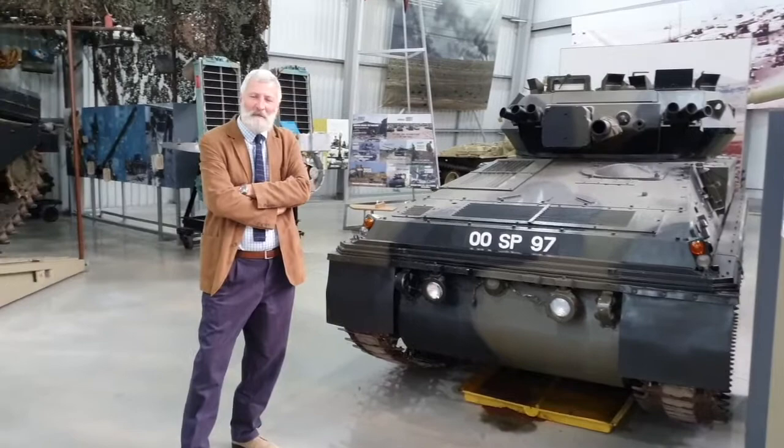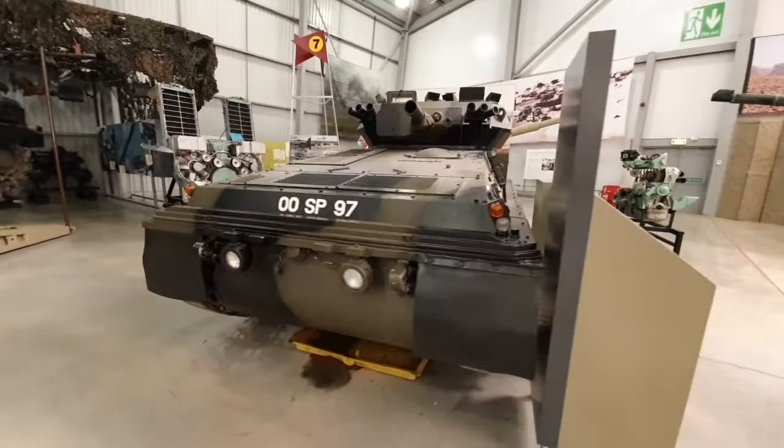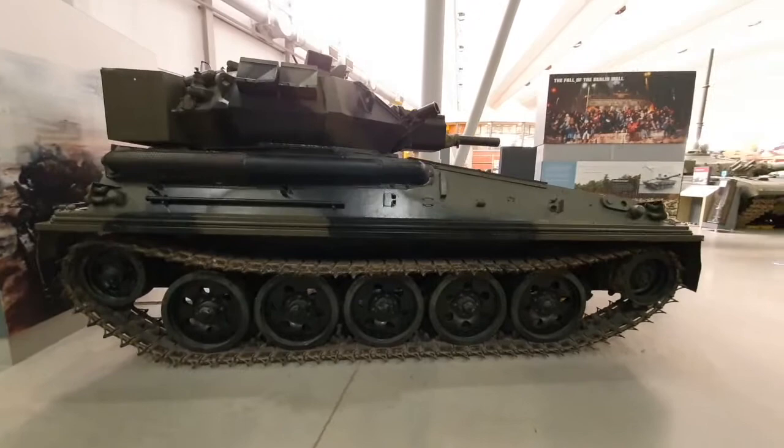Curator of Bovington Tank Museum, David - good morning. Welcome, and welcome all of you. Some of you watching this will know the Tank Museum, or you may have visited. I'm going to talk to you now about this vehicle that started life back in the 60s. There was a requirement for the British Army - we wanted tracked reconnaissance and also wheeled reconnaissance vehicles. What ended up happening is we came up with a series of vehicles called CVR(T) - Combat Vehicle Reconnaissance Tracked - and also CVR(W), which ended up becoming the Fox, a wheeled reconnaissance variant.